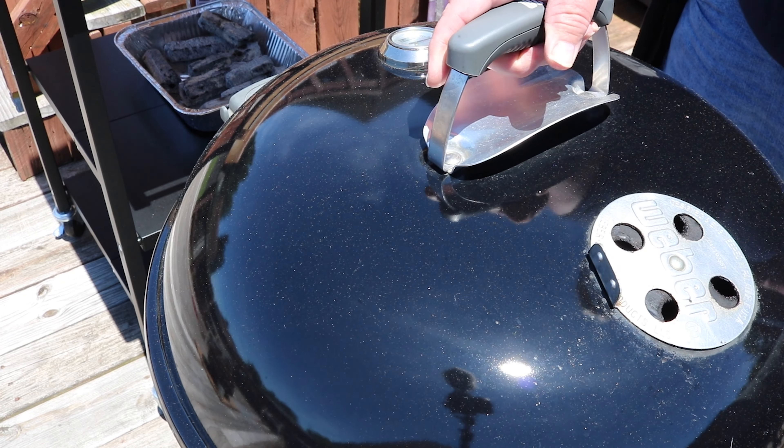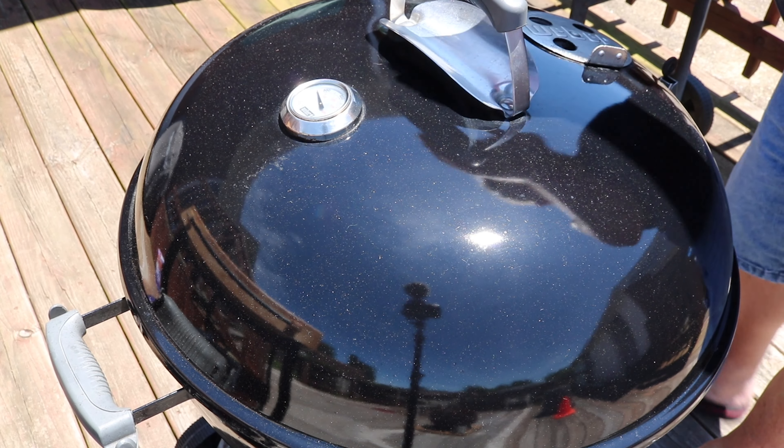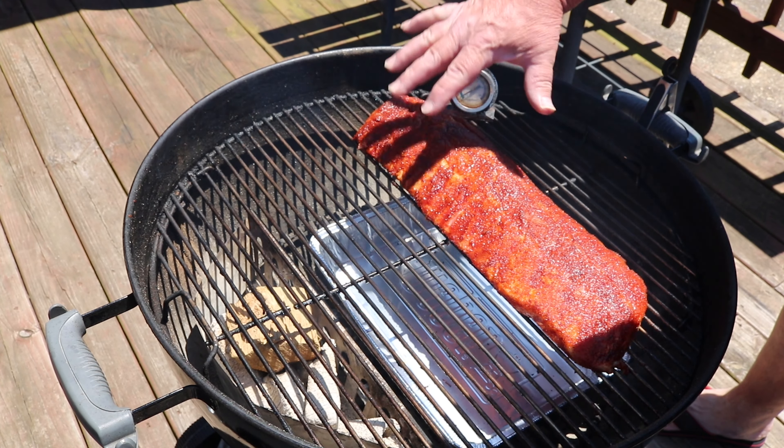I'll check back in about an hour. I'm monitoring temps and I almost forgot — dropping a thermometer in there so we can keep track of the temps on the indirect side.